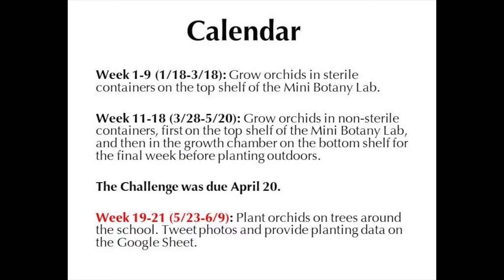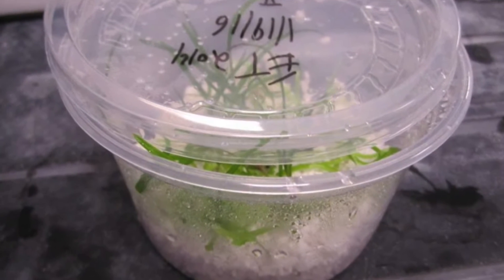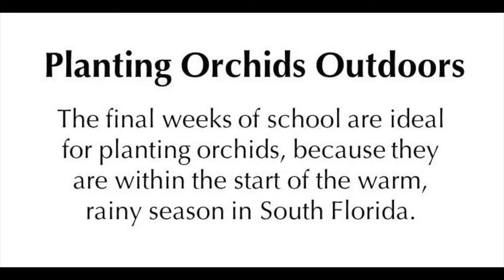Thank you for participating in Fairchild's Million Orchid Project. We're ready for the outplanting. Please remember to continue to tweet and update your data sheet so that we have all of the information that you've collected on these orchids.